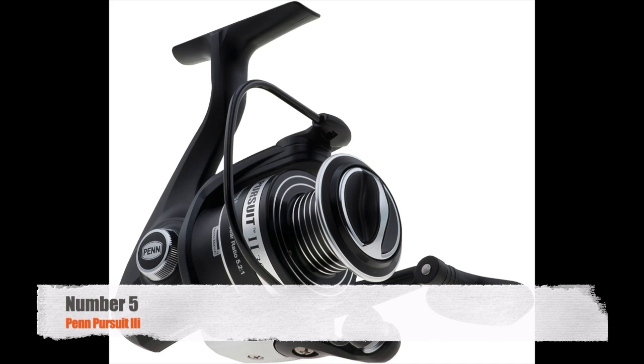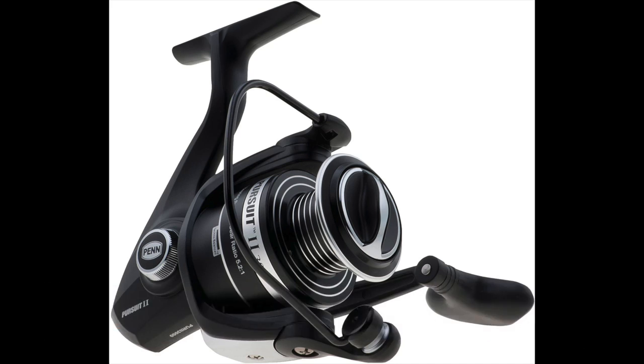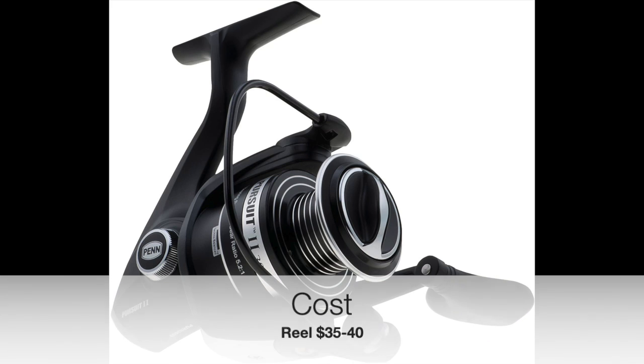Alright, number 5, coming in hot — the Penn Pursuit 3. I think this reel is like $35 to $40. The combo is like $65 to $85.